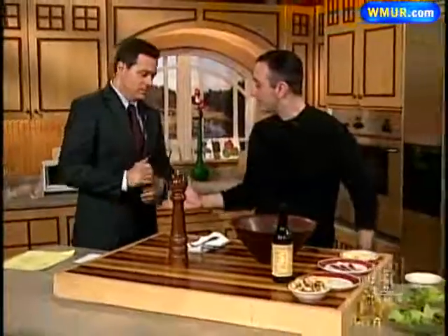We're making Caesar salad in Cook's Corner today. We're joined by Greg from Rick's Cafe in Kingston. Thanks for being here today. I appreciate it. Pleasure.